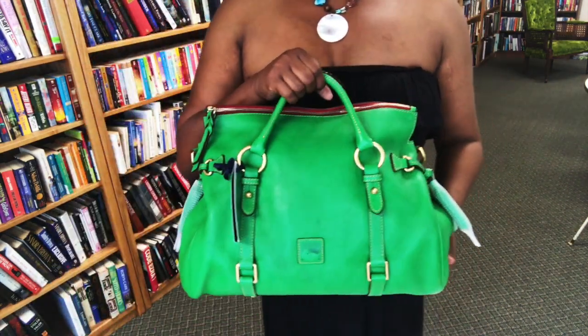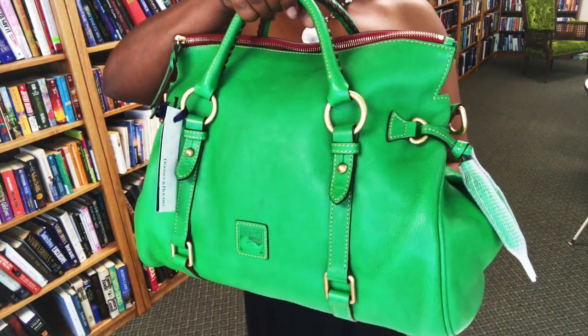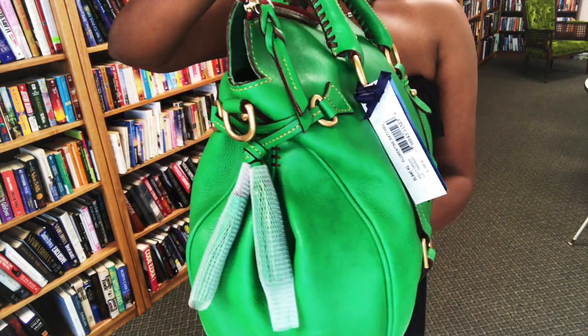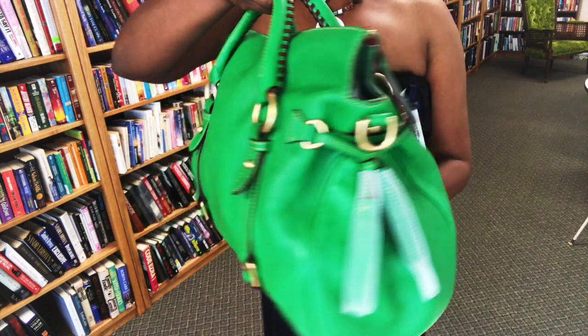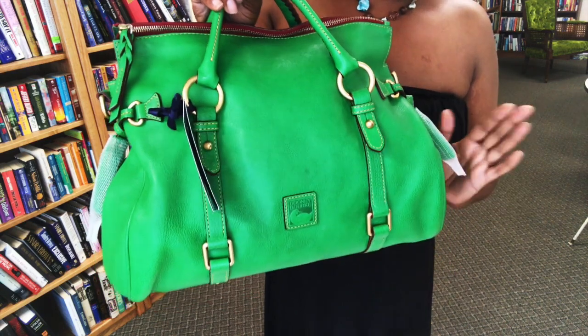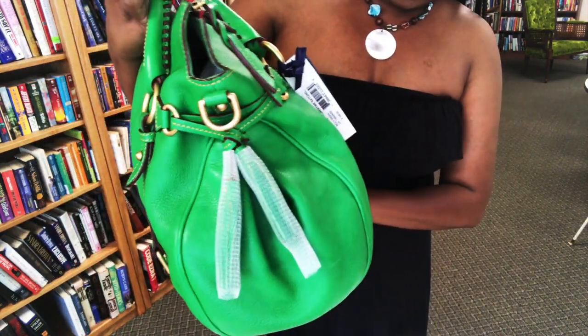Okay, so here she is. This is the Dooney & Bourke Florentine leather satchel in the color kelly green. Beautiful, beautiful, beautiful bag — very nice and soft. It is supposed to be new with tags, so let's just take a quick look.